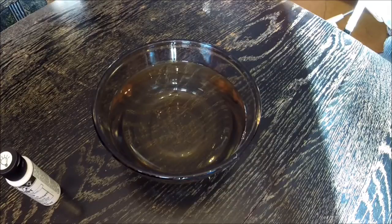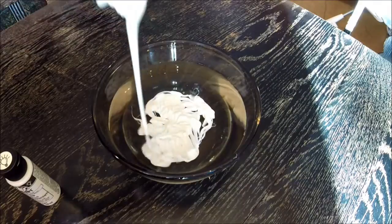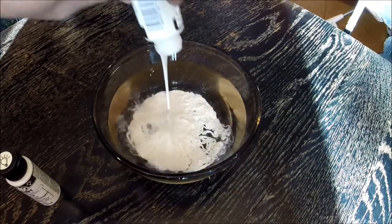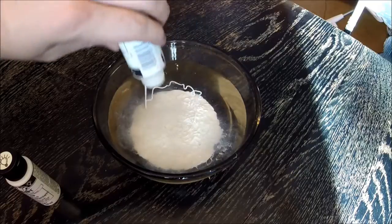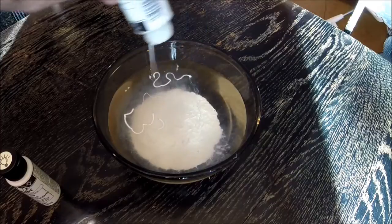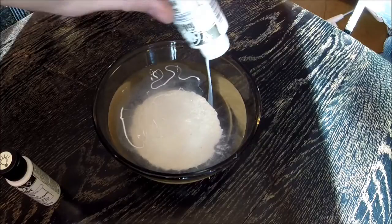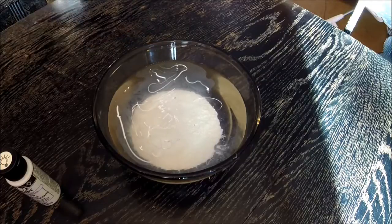All you have to do is just pour it in. When you stir this up, the glow-in-the-dark powder is heavier than the latex and all the paint, and it will sink to the bottom. You'll simply just pour off the top.